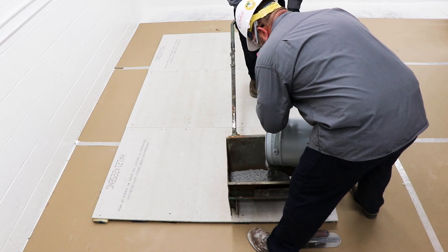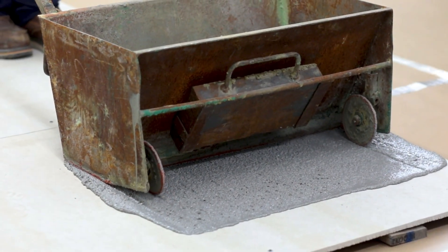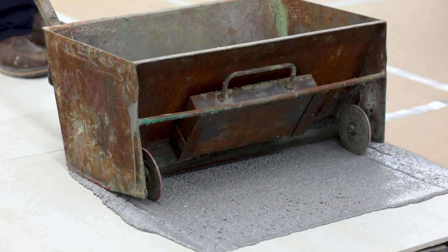Evenly pour the entire kit into the screed box. To place the material, pull the screed box at a steady pace, allowing it to pull the mix along.